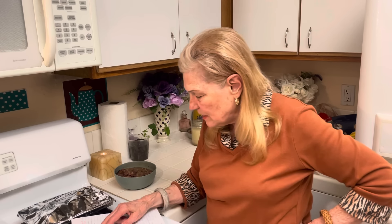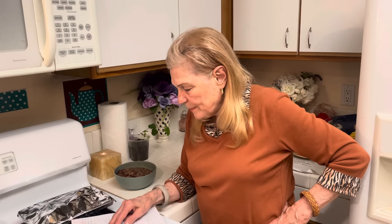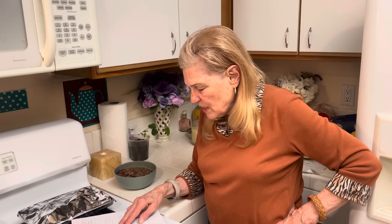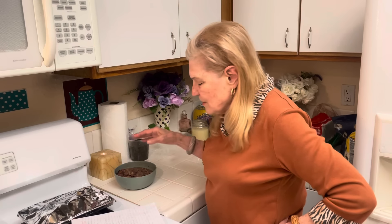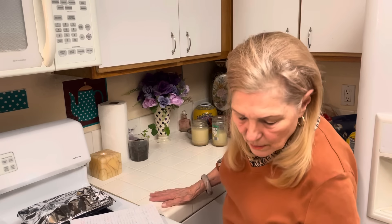For the seven-layer dip you need: 16 ounces refried beans, one package taco seasoning. Then add in this sequence: one cup sour cream, one cup guacamole, one cup salsa, one cup lettuce, one cup Mexican cheese, one ounce sliced olives, and one cup tomatoes. That is why I wanted to make these beans, and that is what got me thinking about beans.